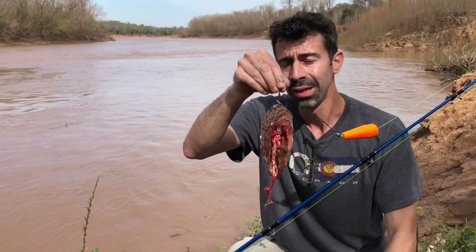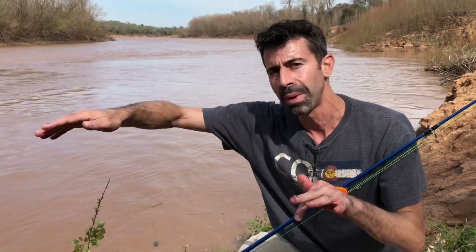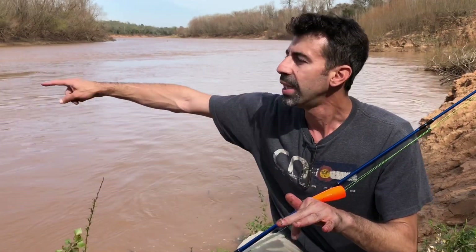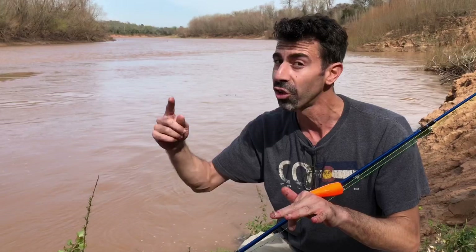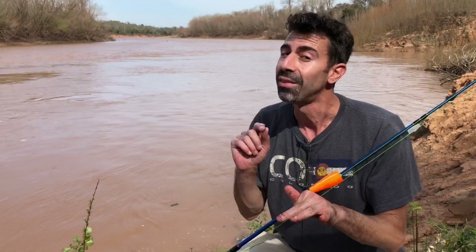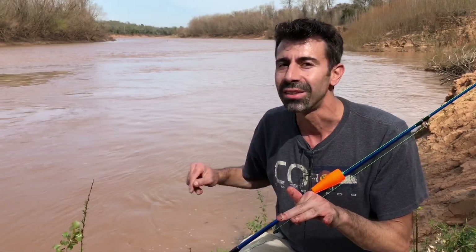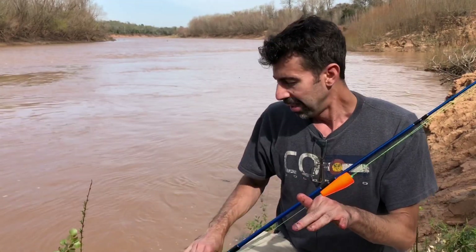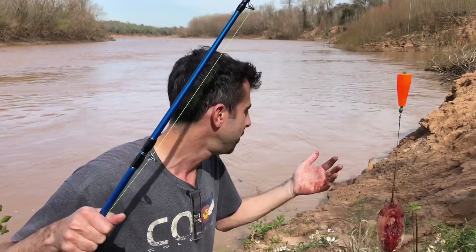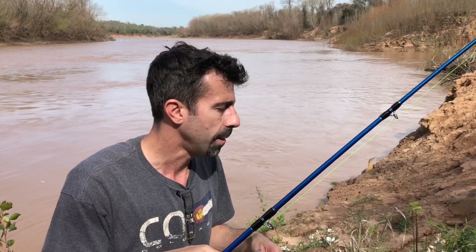The river has eroded part of the bank here, creating a semicircular indentation, and the current is whipping out there. Right here it's causing an eddy where the water is actually circling back and flowing upstream. There's some calm water here and current out there. The theory is that the gar will be sitting in the calm water waiting for something to flow by in the current. I don't have any weight on here - maybe that's a bad idea - but this piece of bait is pretty heavy and should sink. I'll just lob it out and see what happens.